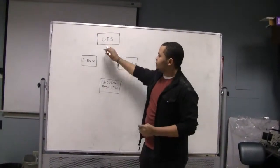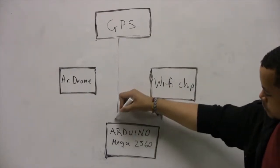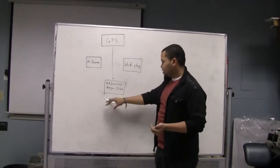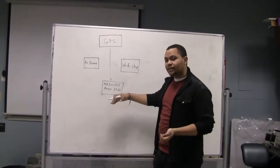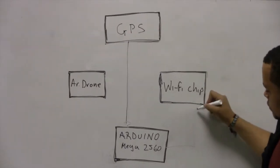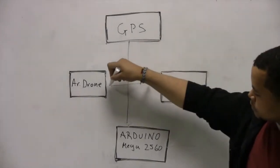The way it works is the GPS gets a set of coordinates indicating the current position of the drone. It uses a pre-developed flight algorithm to determine the best path possible. A set of AT commands that emerges from this flight algorithm is then sent to the Wi-Fi chip, which relays that information to the drone.